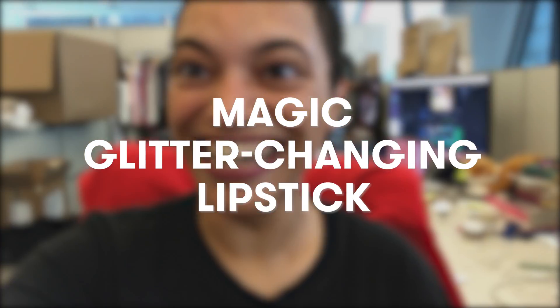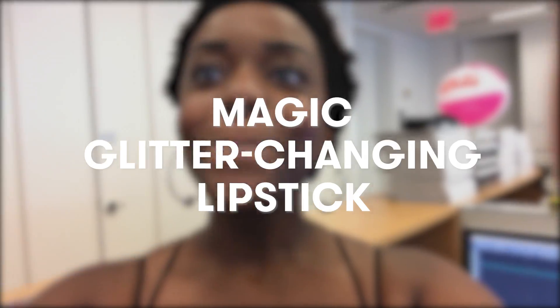Oh my god, this is unreal! Hey guys! So it's me, Kelsey, from Seventeen.com.